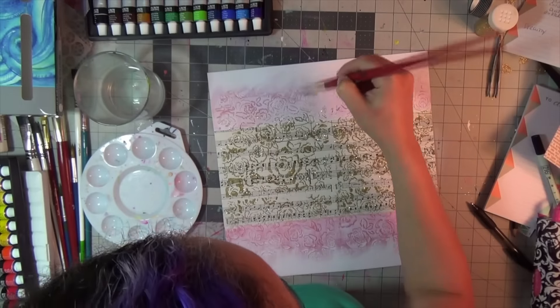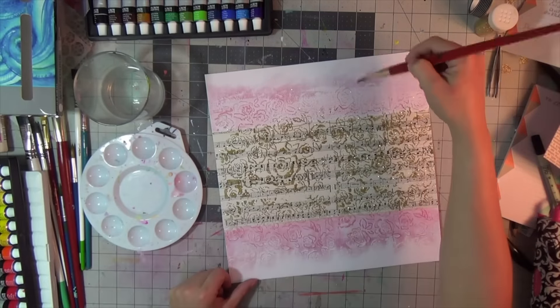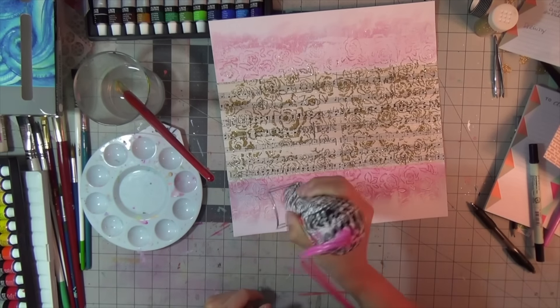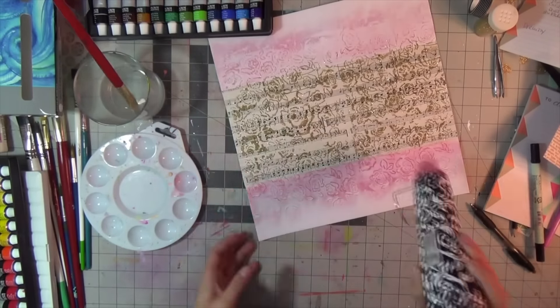I got the idea of using the gloss gel from a recent video from Wilna, from her Love Series last month. She used heavy gloss gel like it was modeling paste, and I'm pretty much giving it a try, so this is heavily inspired by Wilna again. It is beautiful.